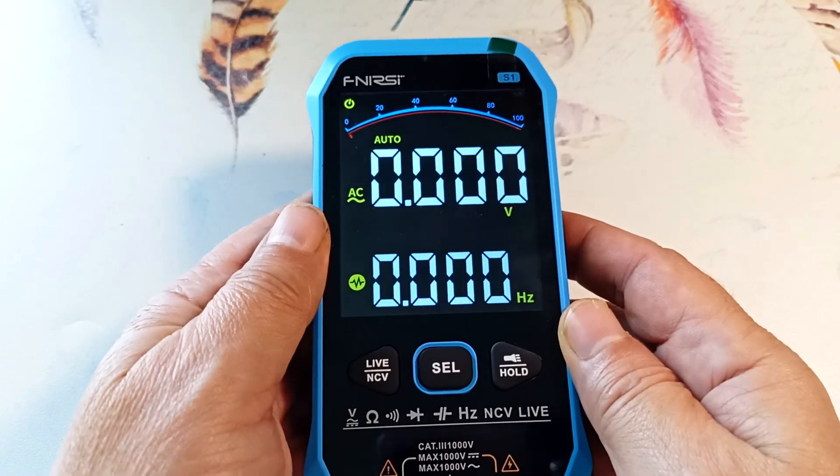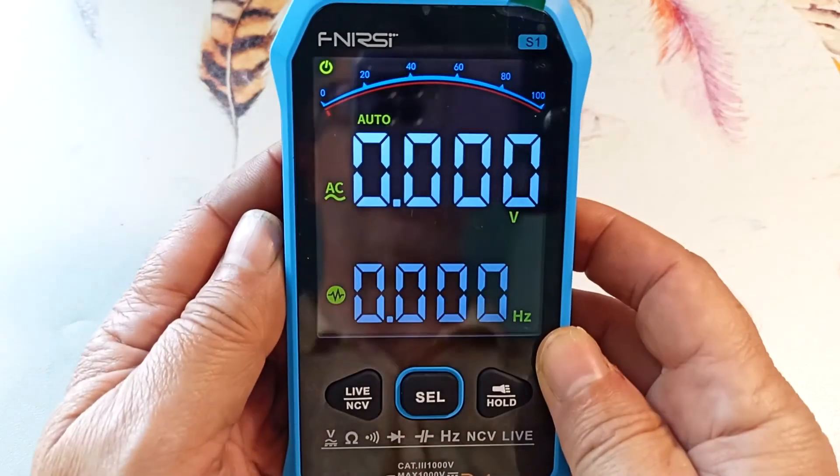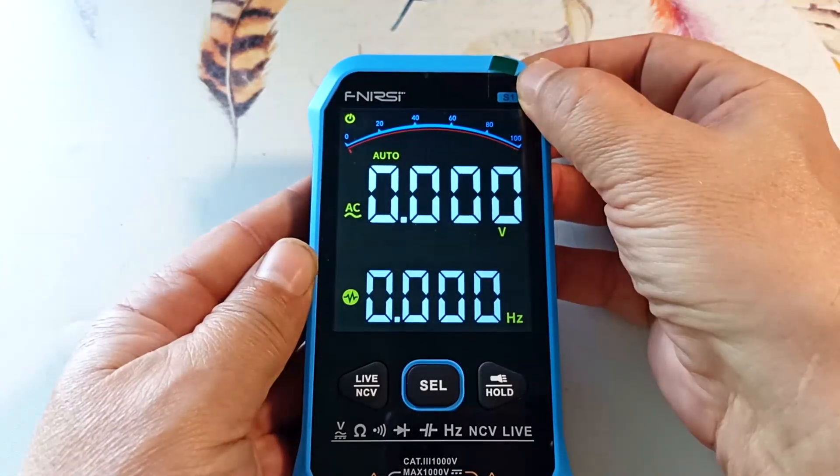The device has a quite large high-resolution color display. The display is very good from different angles. The update rate is 3 times per second. There is a protective film here which I will not remove for now.